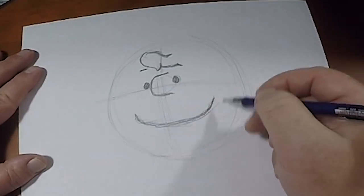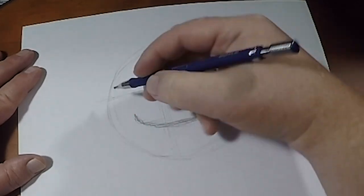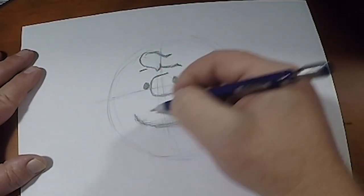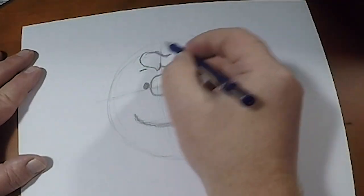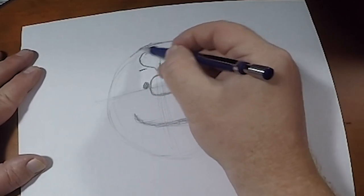Now I'm drawing it nice and thick here because Charles Schultz's lines were good and thick. I am just really double, tripling and quadrupling over these lines just to give it that line weight. Now with Charlie Brown's head, it's almost a circle.